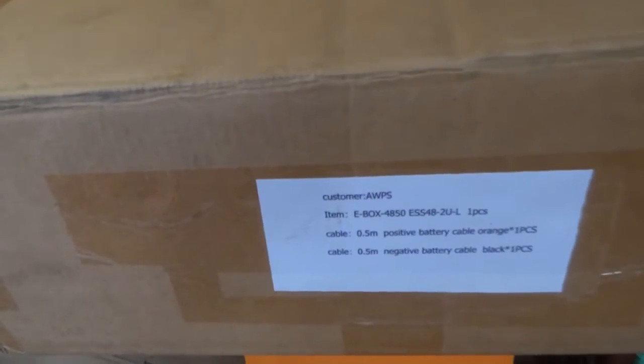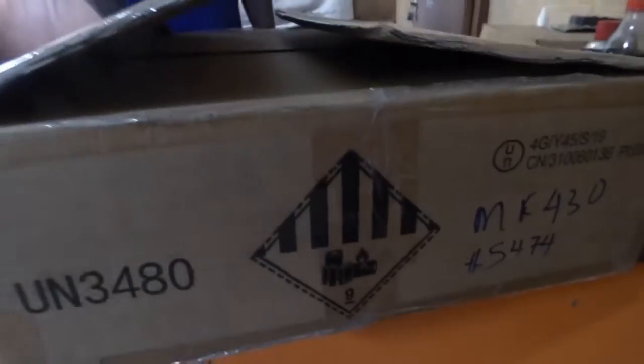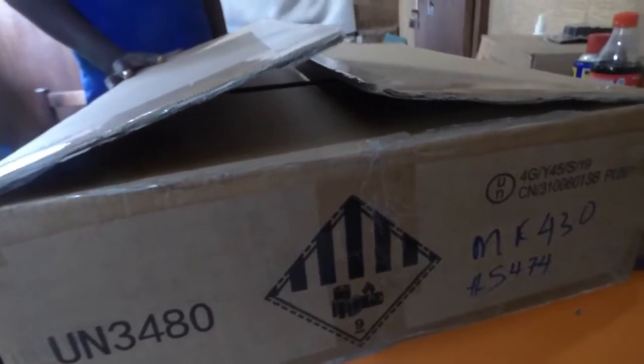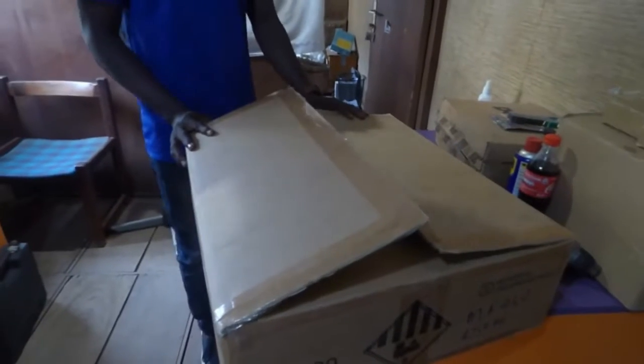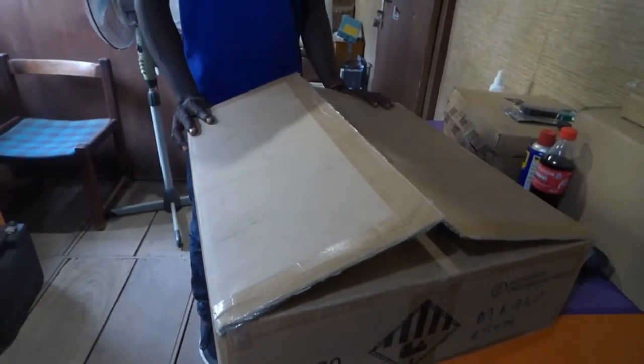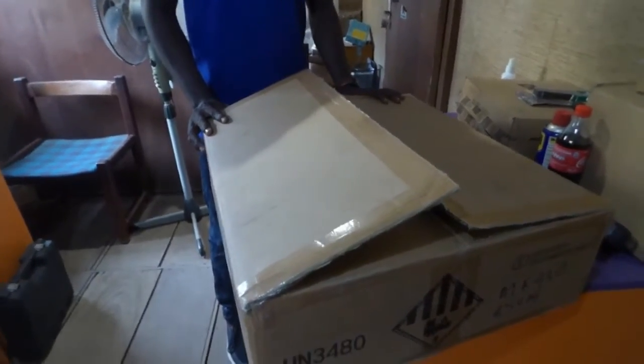In this box it says E-Box 4850 ESS, one piece. 0.5mm positive battery cable orange. 0.5mm negative battery cable black, one piece. And your standard UN badging, your hazardous warning. As you can see, we ordered some batteries and they came by sea. After three months they finally got here.